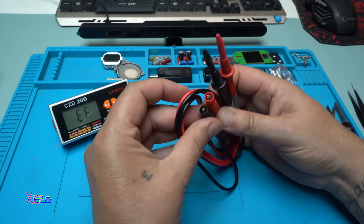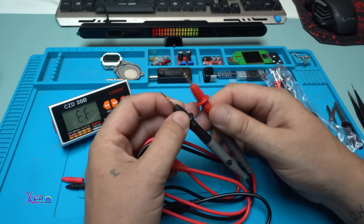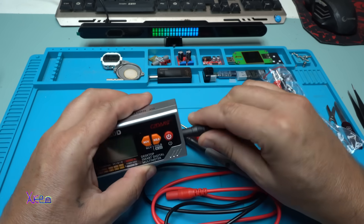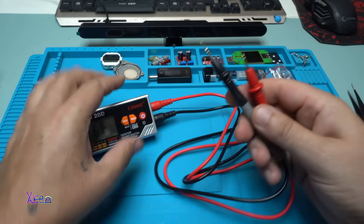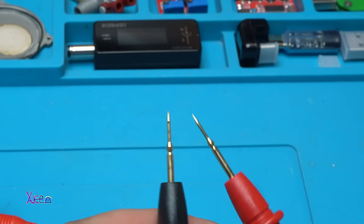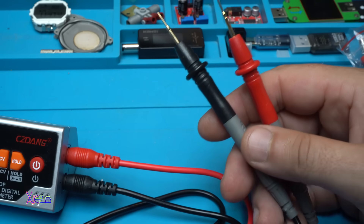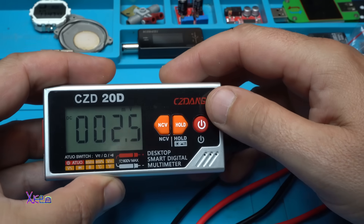Let's take a look at the probes. They appear to be gold-plated — beautiful. Let's plug them into the input. Take a close look — they're very sharp.